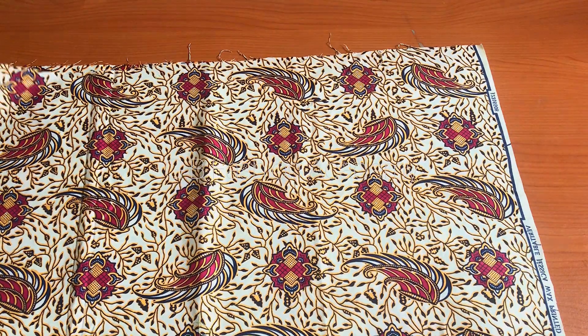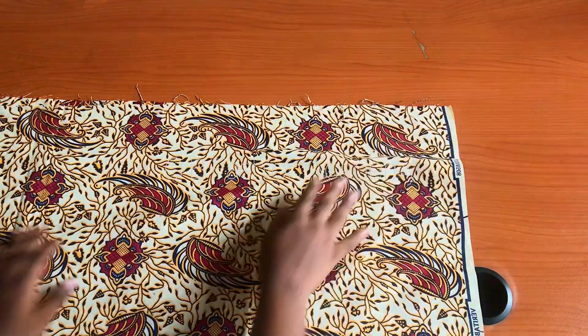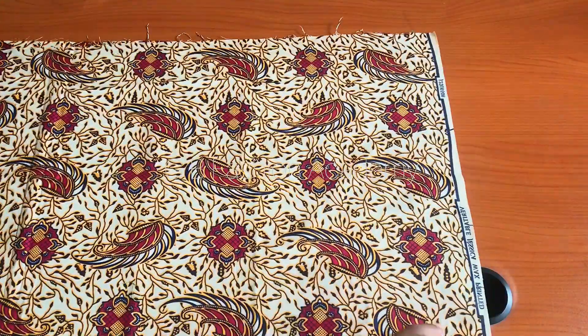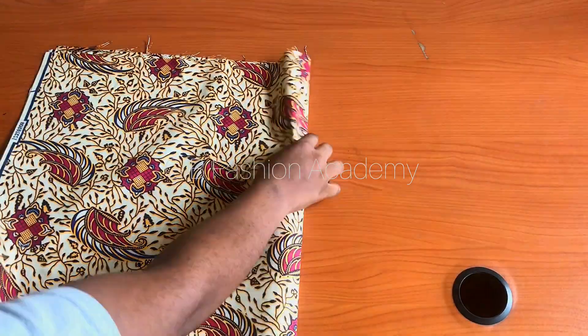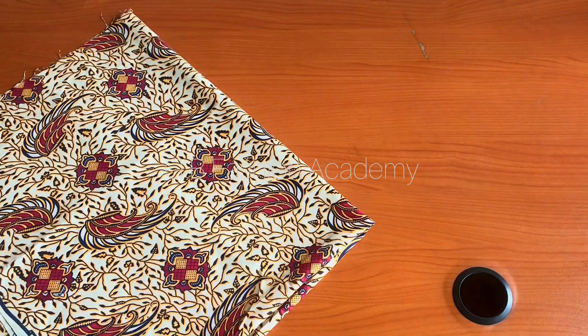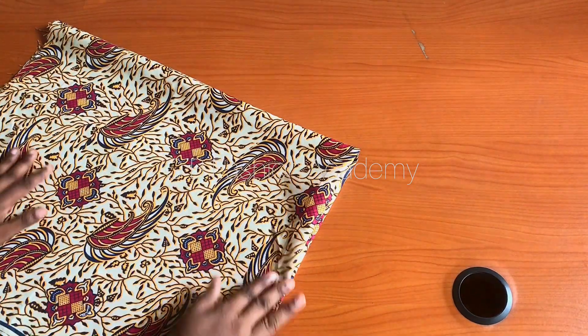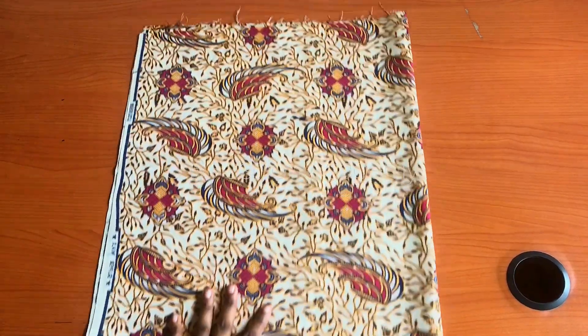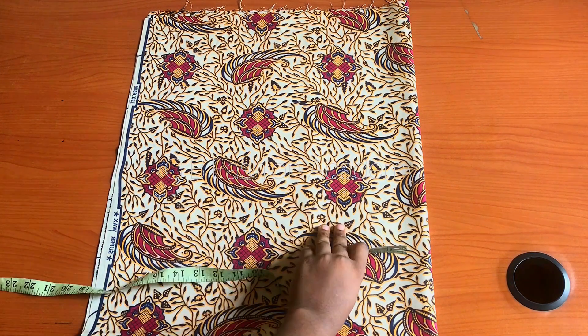To get started, I have a piece of fabric. You can make use of one yard to 1.5 yards depending on your size. Go ahead and fold into two, then fold it again making it a four-fold. I folded it into two and then went ahead to fold again, making it a four-fold. The reason I did that is I want to cut the front and the back at the same time. If not, you can cut the front and then cut the back one after the other.